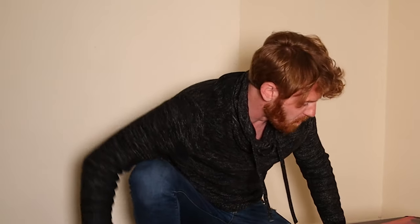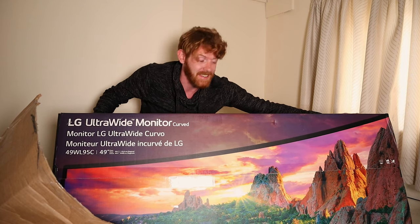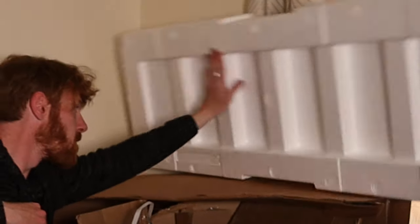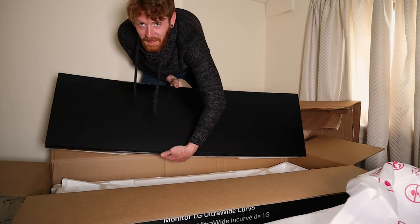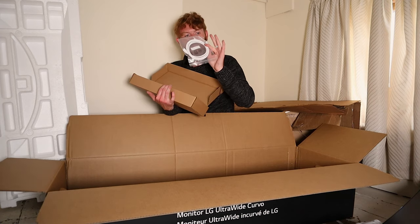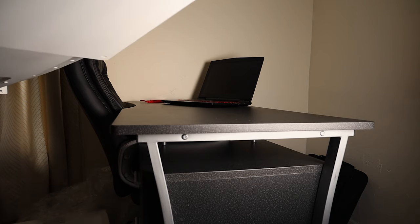Ladies and gentlemen, may I introduce you to our brand new monitor! Yes, this is our brand new monitor. I hate styrofoam. Our new 49-inch LG monitor. And what I'm presuming you get in here is a USB-C cable, a power cable, an HDMI cable, and a 100-volt cable as well.